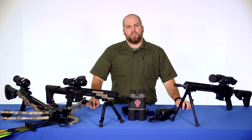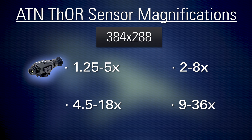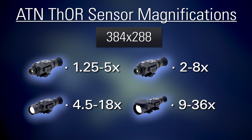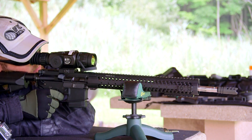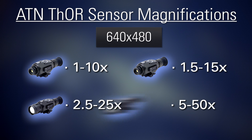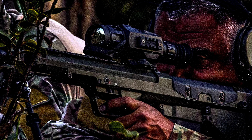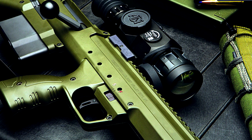The Thor HD in the 384x288 resolution sensor is available in four different magnification models: a 1.25x5 power, a 2x8 power, a 4.5x18 power, and a 9x36 power. The Thor HD in the 640x480 resolution sensor is also available in four different magnification ranges: a 1x10 power, a 1.5x15 power, a 2.5x25 power, and a 5x50 power. The higher resolution does afford you a higher magnification range because as you zoom in, you don't experience as bad of a pixelation as you do on the lower sensor resolutions.